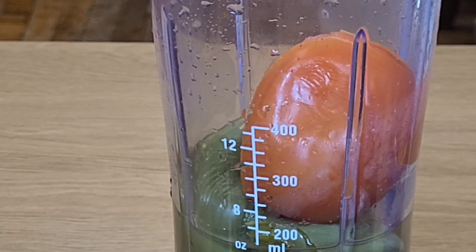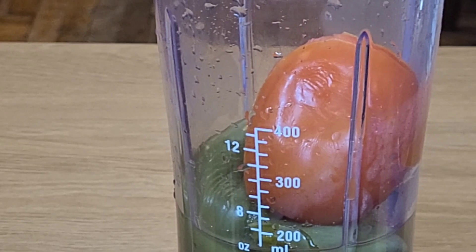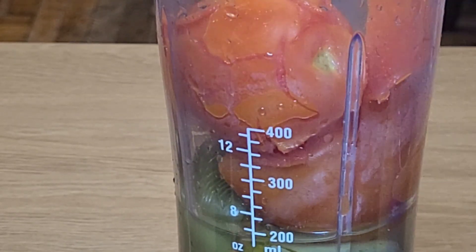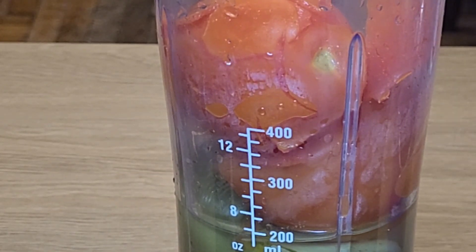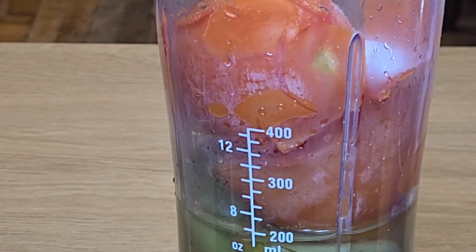For the salsa it's going to be pretty easy — it's just the jalapeños and tomatoes. Adding the last tomato and a little bit of salt, and that's it.